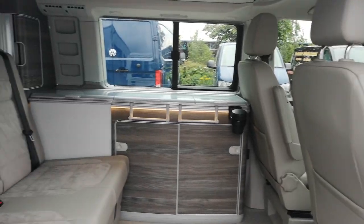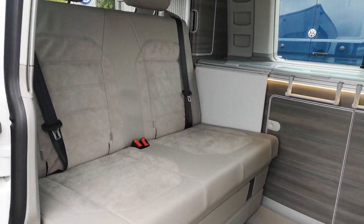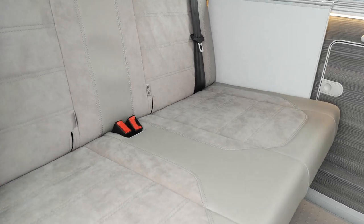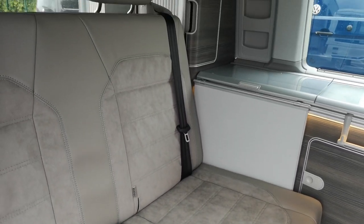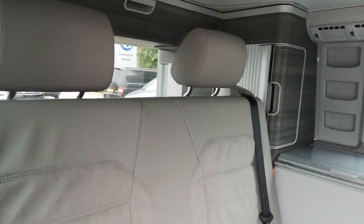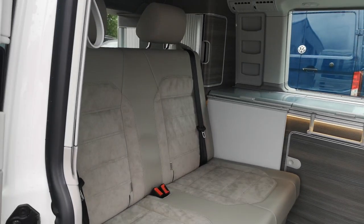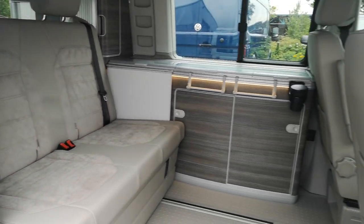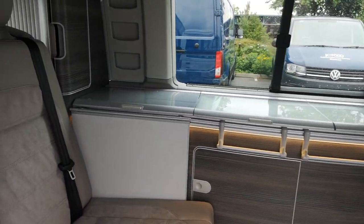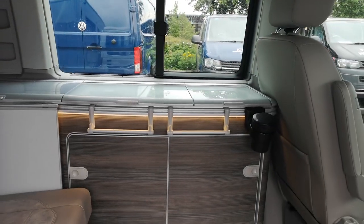So inside, one thing you'll notice is we've got the leather Alcantara seat fabric. It gives you a much more plush, luxurious feel and it's also easier to care for and keep clean than the standard fabric. We've got the twin burner gas hob, your fridge, table, and also your sink, all under the glass there.